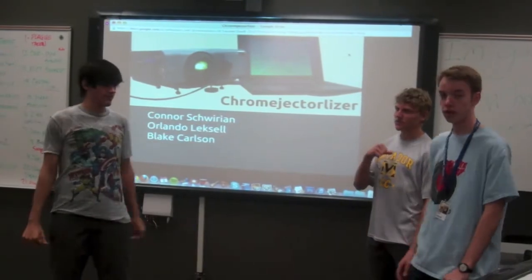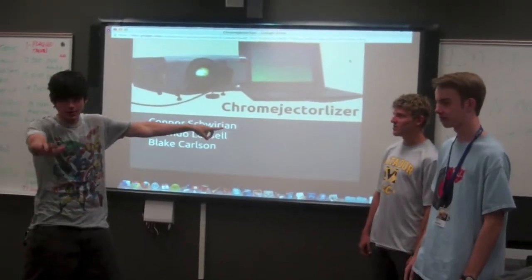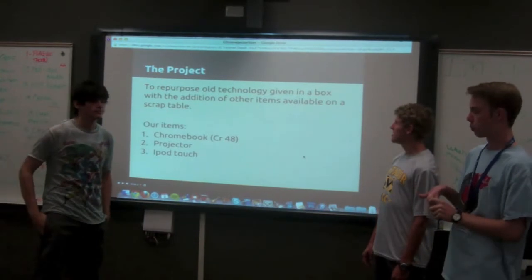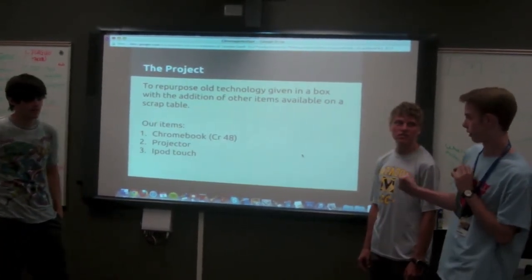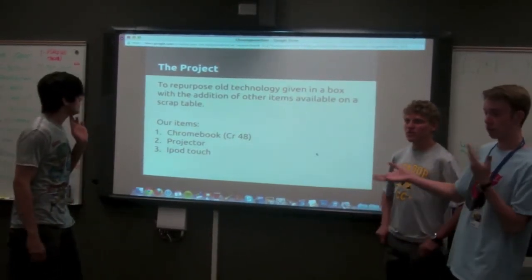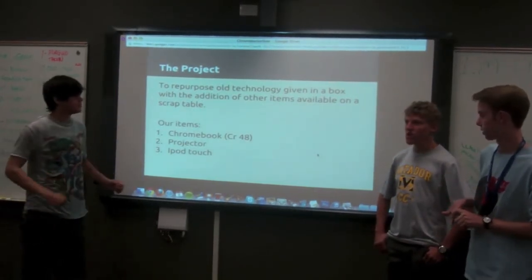I'm Rolando, I'm Connor. This is our project — the Chromejectilizer Mark 5. Our project was to repurpose all the technology. What we were given was a Chromebook, a projector, and an iPod touch. We went in a little bit of a different direction with what we were given.